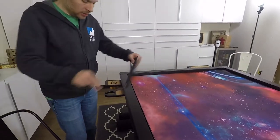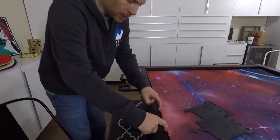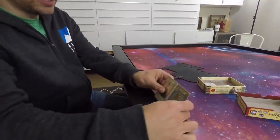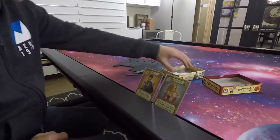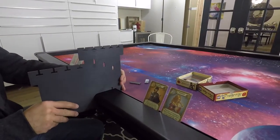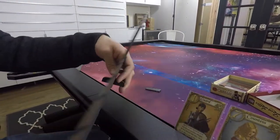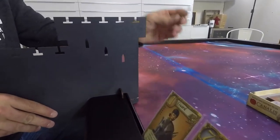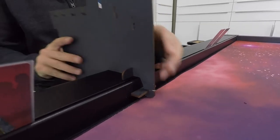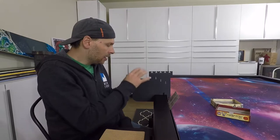Next we have the player shields, meant to go in between players to shield what the other player has. There's a little ridge — I've got Love Letter here. Let's say you're playing Love Letter with two cards out; you can put them in the little slot, which is really cool. You can place this player shield in between so they can't see what you have. It goes in the notch, then this small key — slightly smaller on one end — slides in and locks into place.